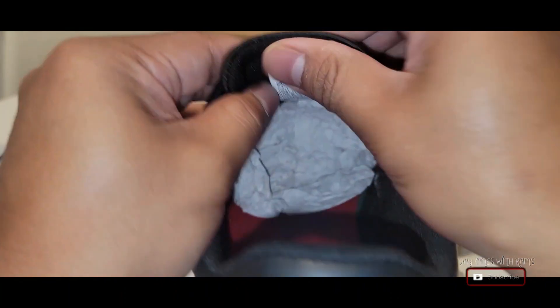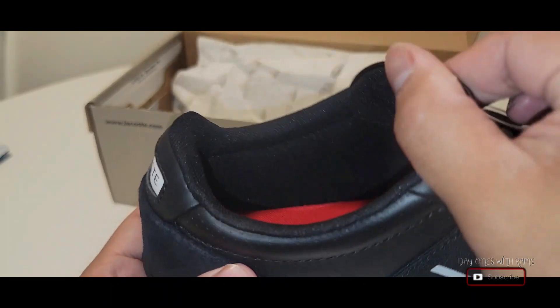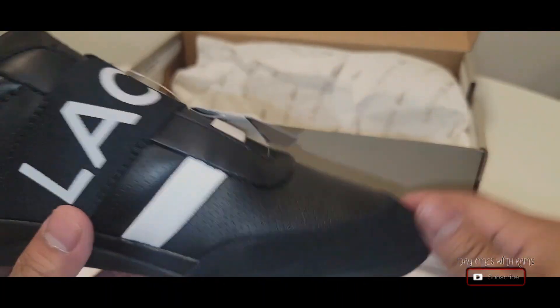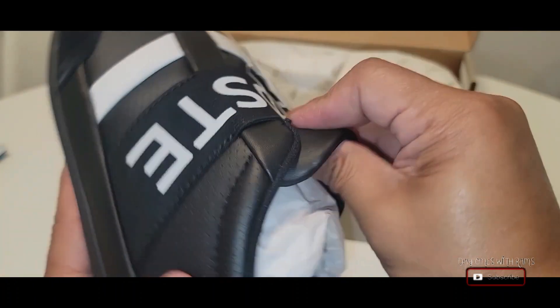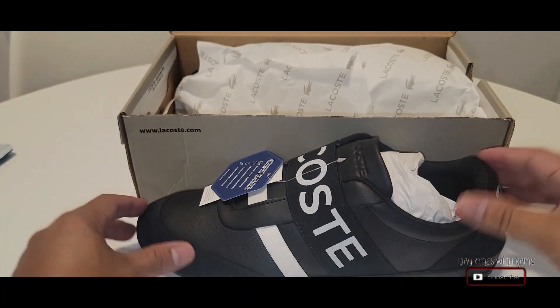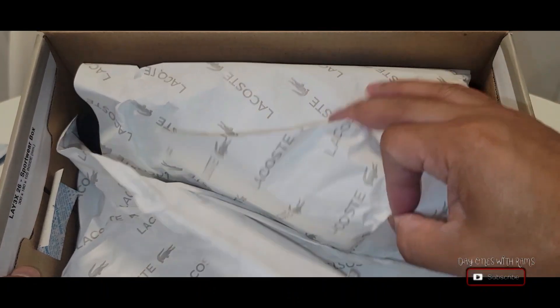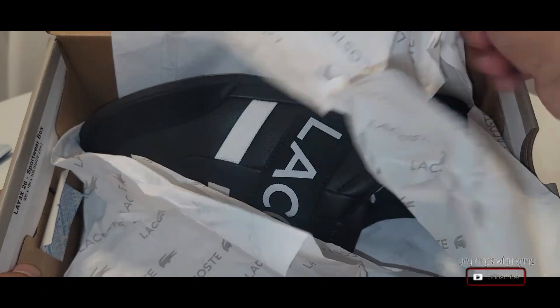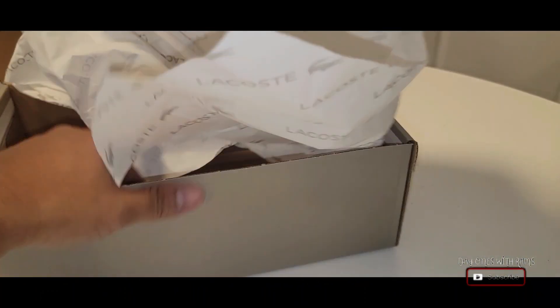I don't wear too many of these casual shoes anymore, but when I do I like to wear them going out or on date nights with my wife. I'm a big fan of plain black shoes — I really like that. I don't really wear things that are too flashy, but these shoes I really like.